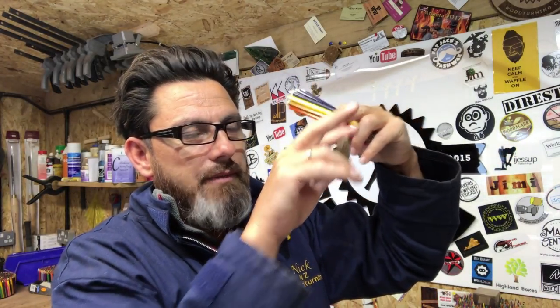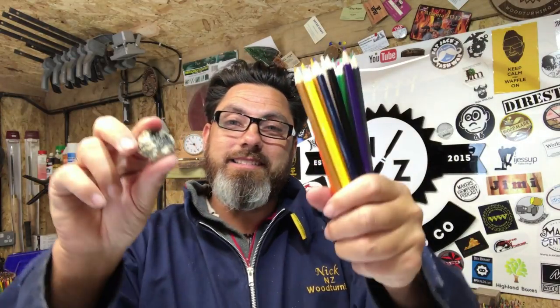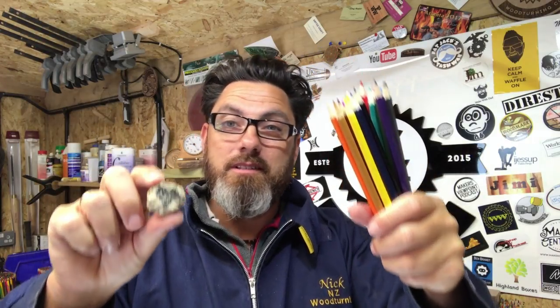I'm going to be putting that in the top of the pencil pot and that's going to be set in resin. I'm not sure how to work that out yet but I'm sure I'll figure it out. Here's my pencil. So what we're going to do is make a little pencil pot - it's going to be something similar to what you've seen before. He sketched out an idea of what he wanted for his wife. We want kind of like a bit of wood at the bottom, then scattered pencils, then a bit of wood in the middle, scattered pencils, and then a lid with the heart rock in the top.